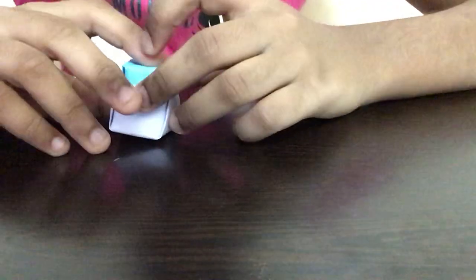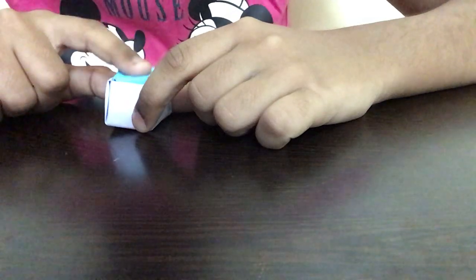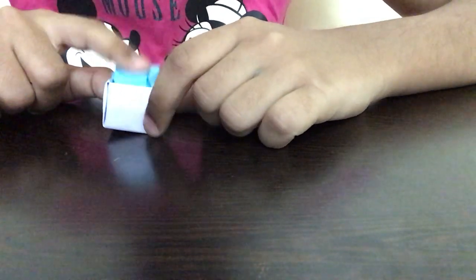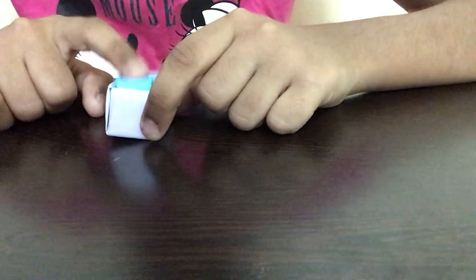Hi guys, welcome back to Crafty Kids. In this video I will be showing you guys how to make a paper button. This is a very easy way of making a paper button and it's useful too. It's also a really cute and easy fidget toy, so you guys can make this in a really easy way and it will be really nice to play with.